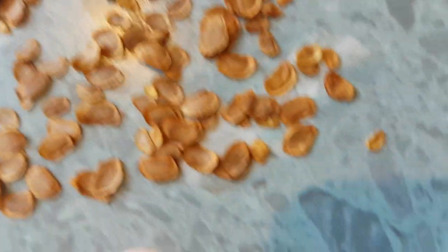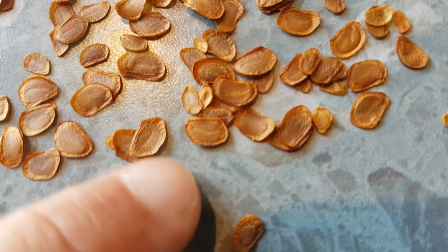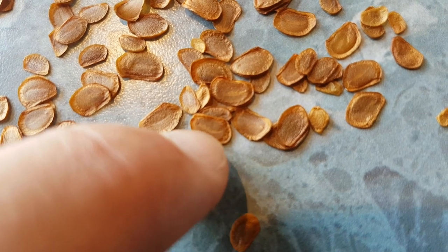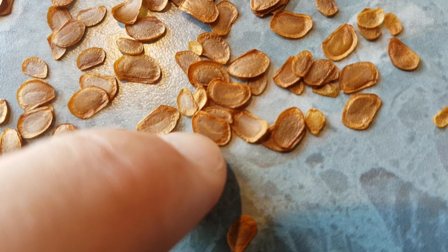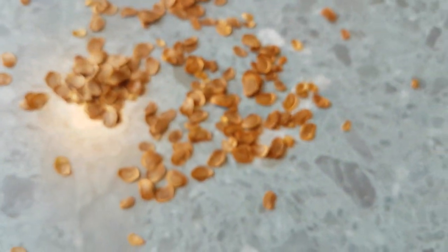The way to tell if lily seeds are viable is to get up close and look at one. You'll see a line in the center — that's the embryo. If you can see that line in the center, you've got a viable seed.